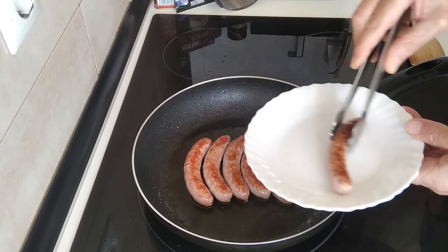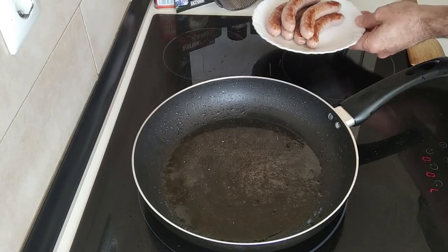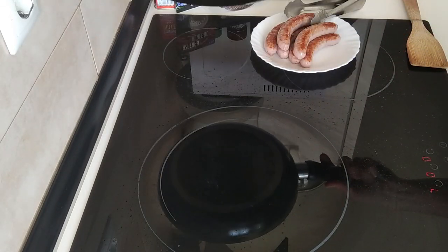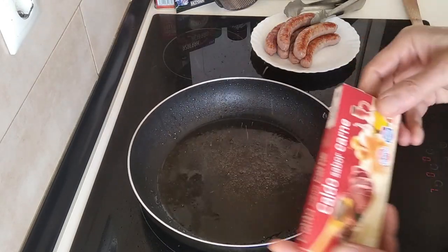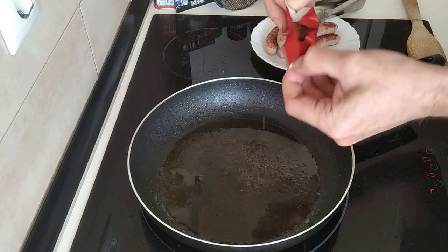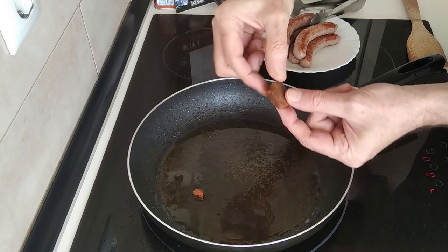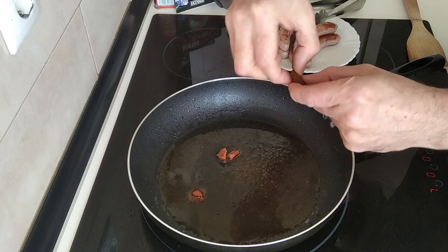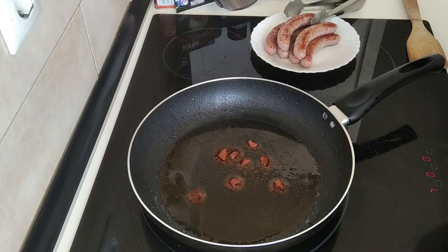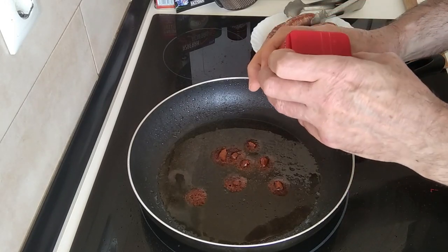Once the sausages are all browned I'll just take them out onto this plate and leave them to one side for a couple of minutes. Next I'm going to add a meat stock cube — this one is very soft, almost doughy. I've also got fish and vegetable ones and they sprinkle really nicely, but the meat one doesn't, and they're all from the same brand.